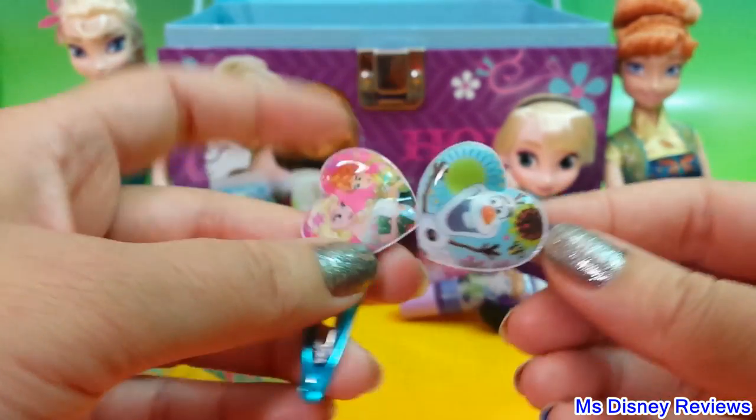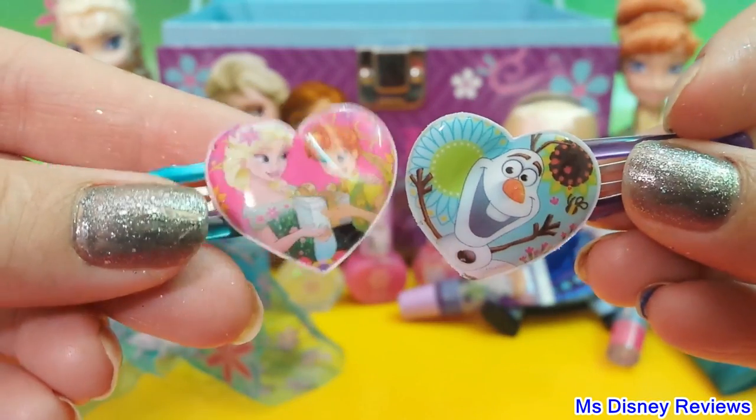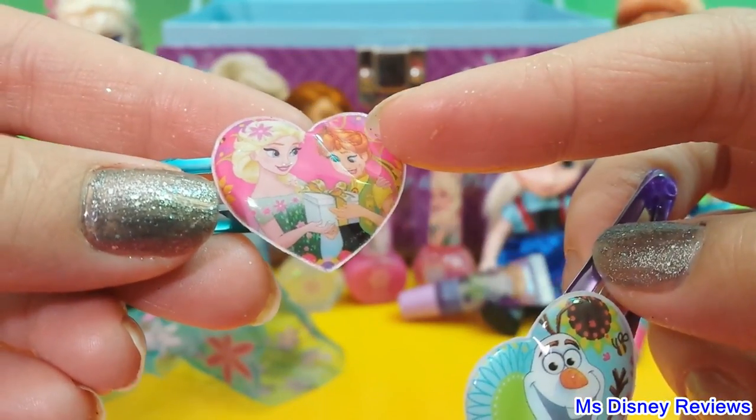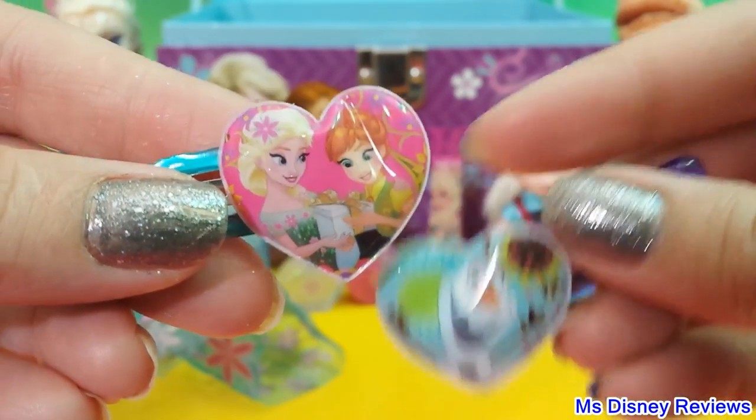Here are two adorable clips. We have Olaf, and here are the beautiful sisters — here is Elsa handing the gift to Anna on her birthday.